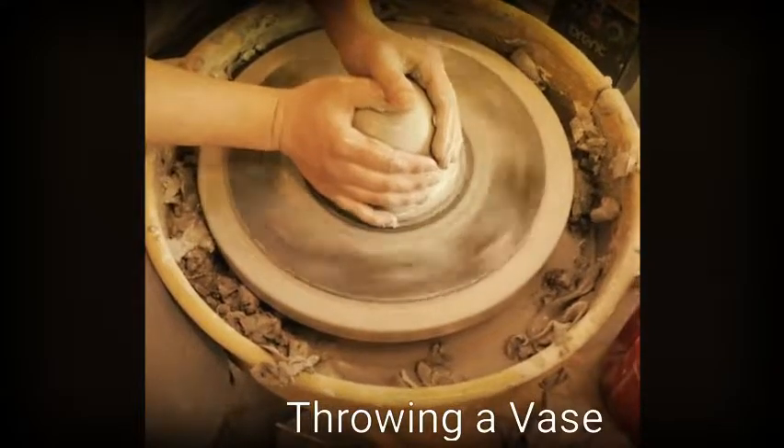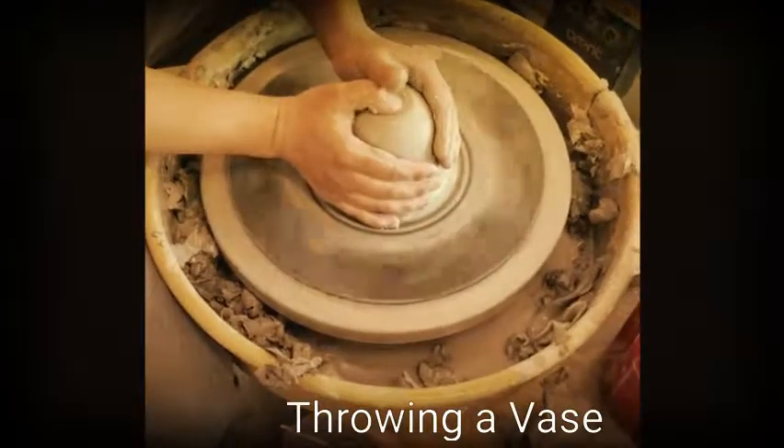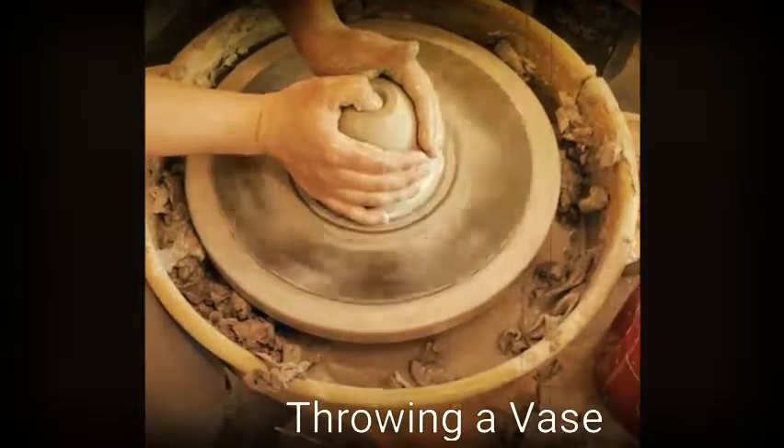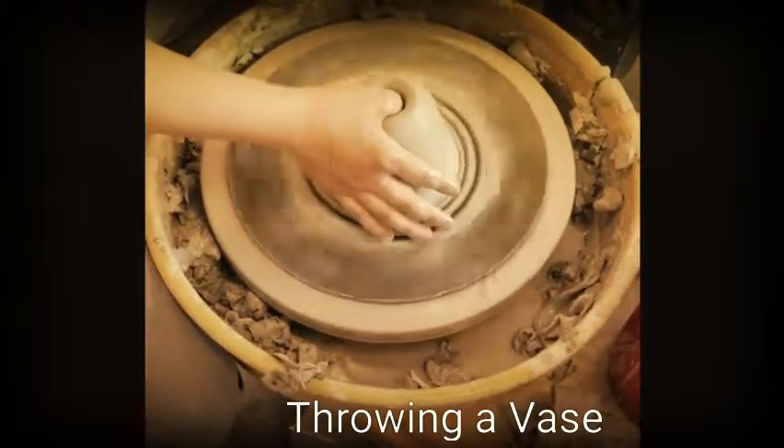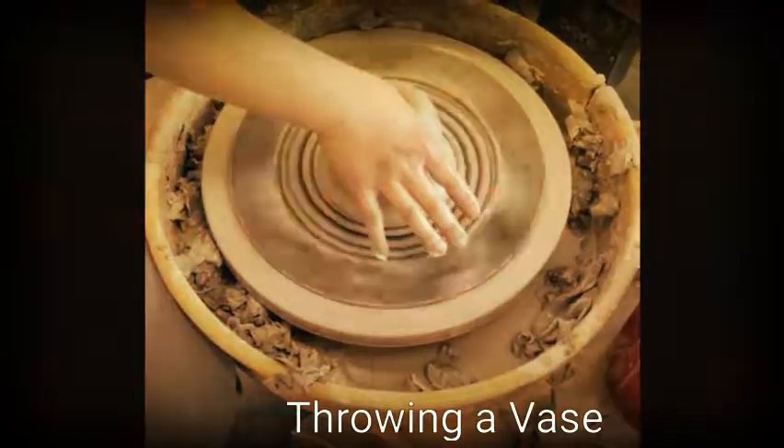Once my thumb is not sliding around, I press down on my thumb, creating a little dip. Once that has been established, all I do to drop my hole is curl my hand, my palm over, and drop the thumb.